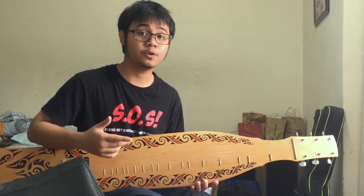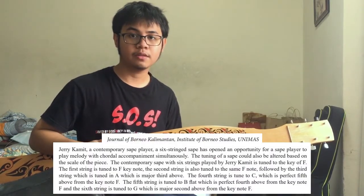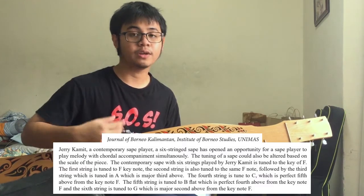Hi guys, today I'm going to show you how to tune your Sape just like Jerry Kamit, who composed the famous Lenny Sape. According to Unimax, Jerry Kamit tuned his guitar to the key of F.